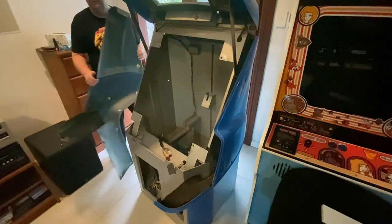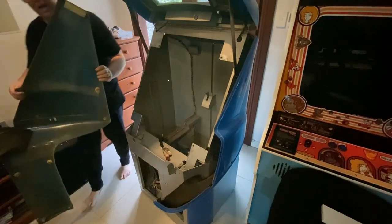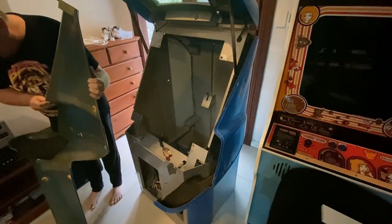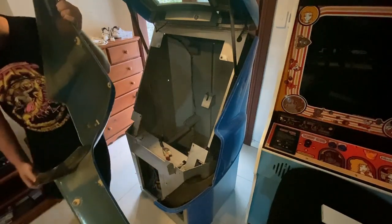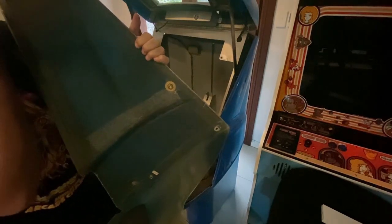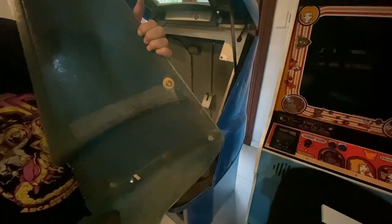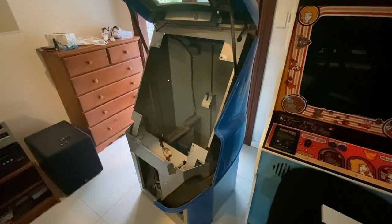There we have it — all that to get it through a door. You can see that in the manufacturing process they've just used epoxy resin everywhere. I reckon they do it a few at a time.